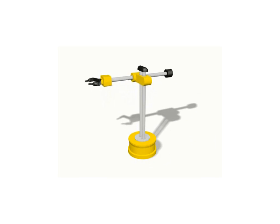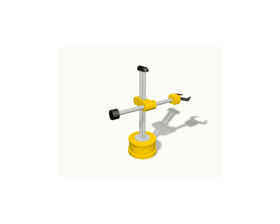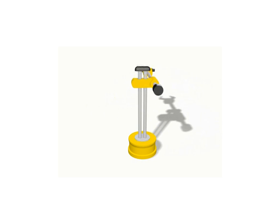The cylindrical coordinate robot is a variation of the Cartesian robot and has a base and a rotating column. Cylindrical coordinate robots feature an arm that can extend and move up and down on the column. These types of robots are popular in applications such as assembly and for handling machine tools.